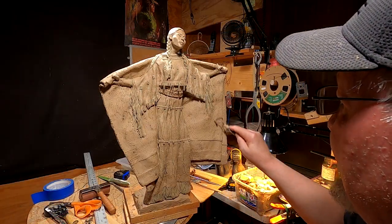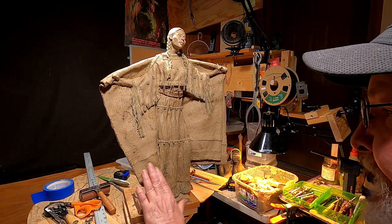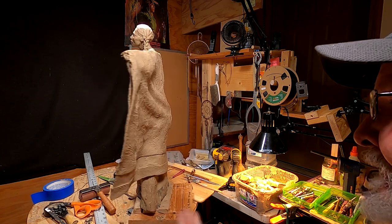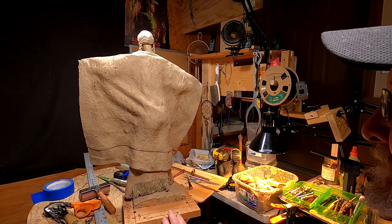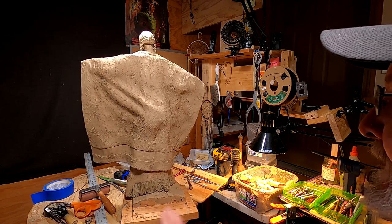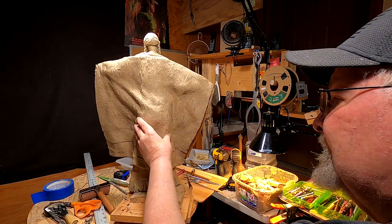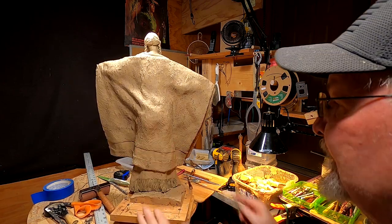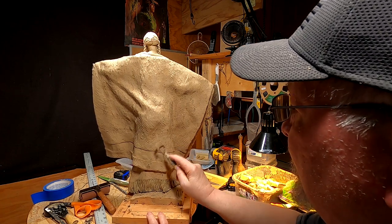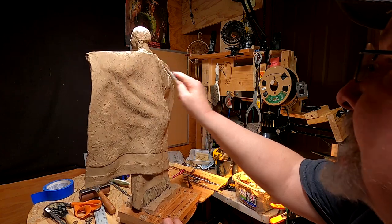This is going to have to be it for today. Unfortunately, I spent all my time putting that stripe on both sides and lining it up. This took so much more time than I thought it was ever going to take — I thought it was going to be a quick fix, and I should have known better. Anyway, I'll put the beadwork on tomorrow.